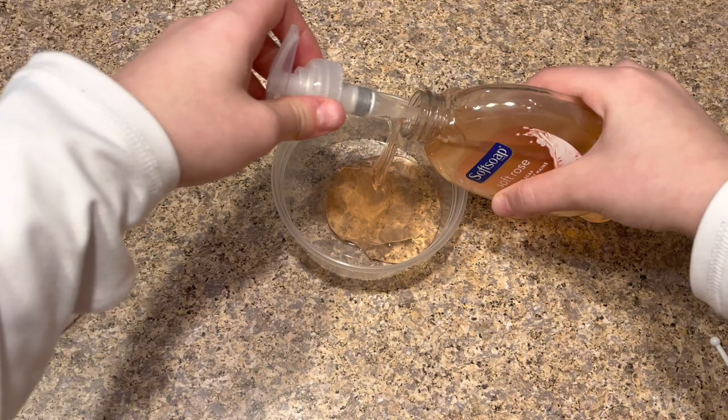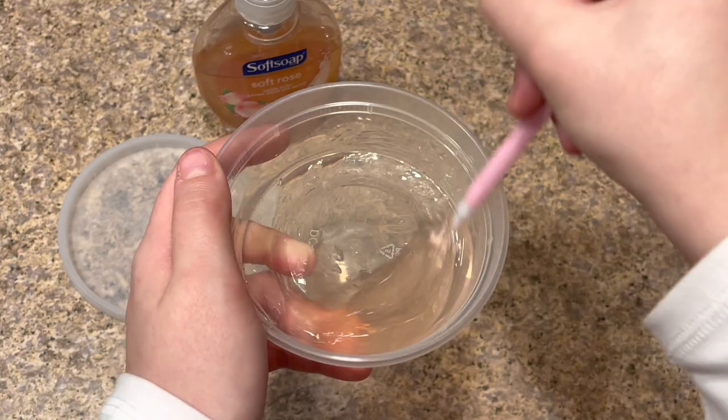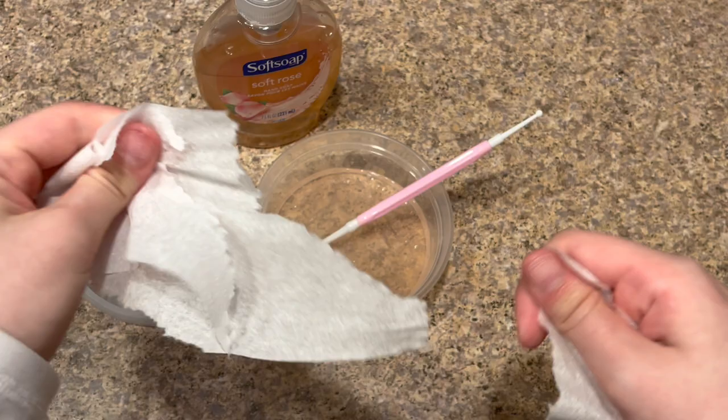This recipe is super easy. I'm first going to add my hand soap into my bowl — just like this. The more you add is how much slime you'll be making. Now I'm going to mix this for about one to two minutes to get it super fluffy before adding the toilet paper. Mix, mix, mix — and that looks like enough mixing.